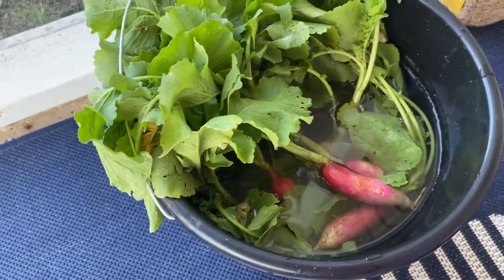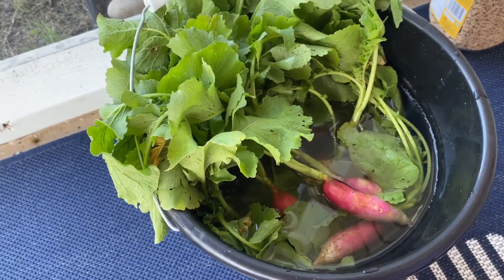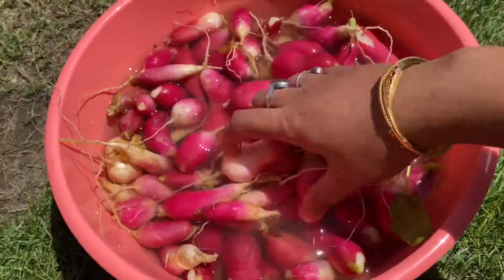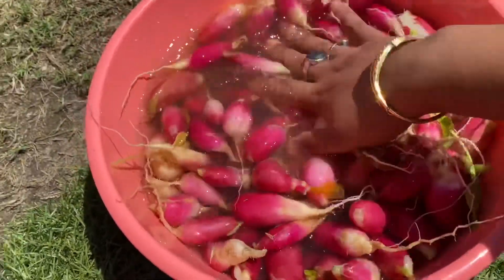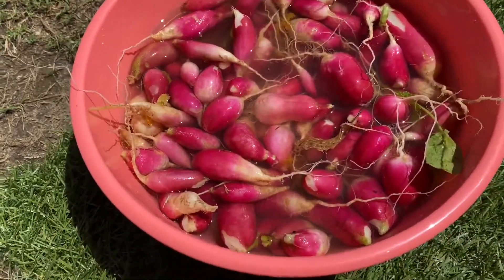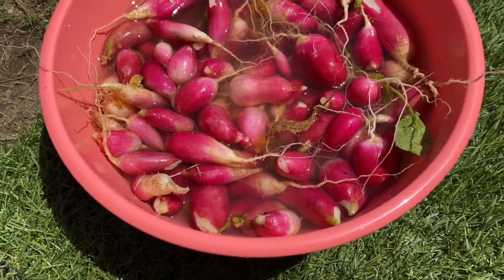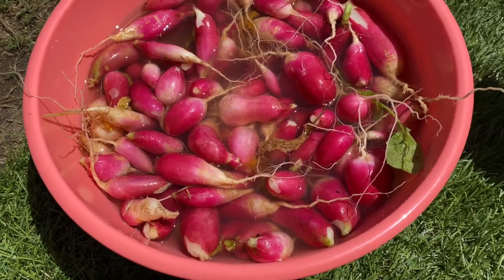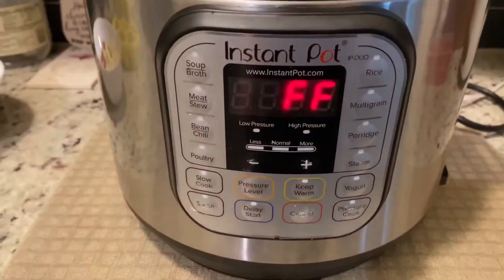Today I'm going to make a radish curry with the radish that I got from my garden. It's very organic and very fresh radish. I have removed the leaves from the radish and I have to wash it two to three times to get all the mud and other stuff out of it and make it very clean.